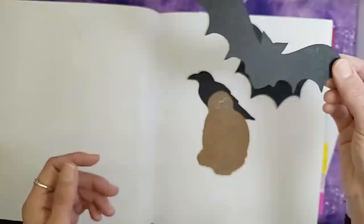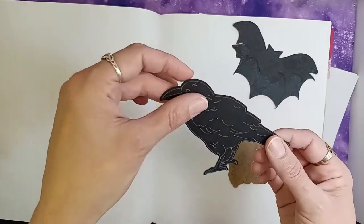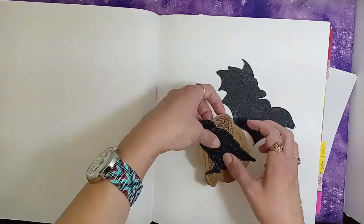I have little drawings here that I've done on my Cricut for decorating those pages. Here's my bats, I have some metallic owls, and then I have a raven. I still have to print and cut the ones for my dragons.